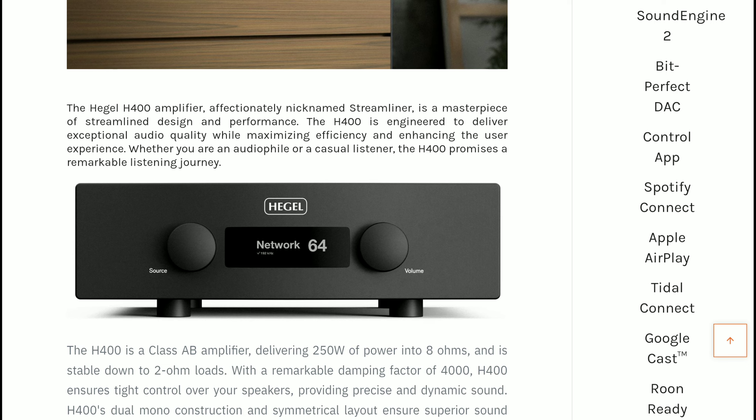The H400 supports multi-room through Rune, Apple AirPlay, and Google Cast, enabling synchronized music playback in different areas of your home.